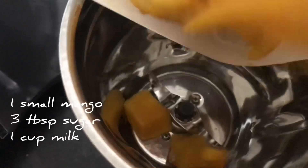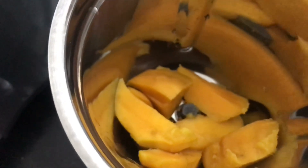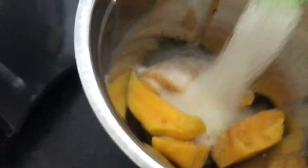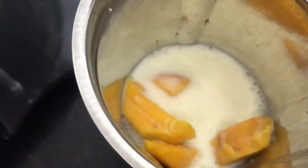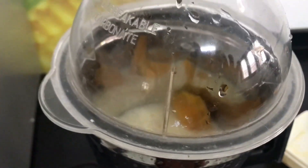For mango milkshake, we need one small mango. Add 3 spoons sugar and 1 cup of milk. Blend it. Pour it in a glass and decorate with mango pieces.